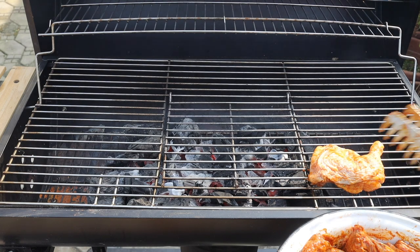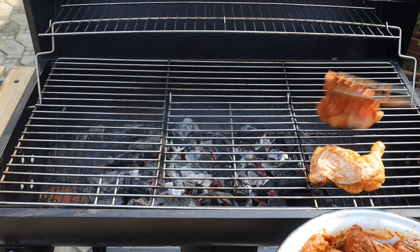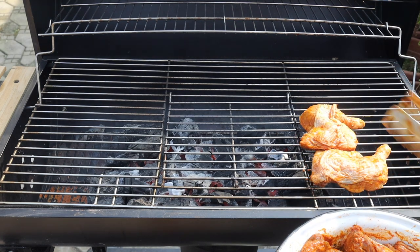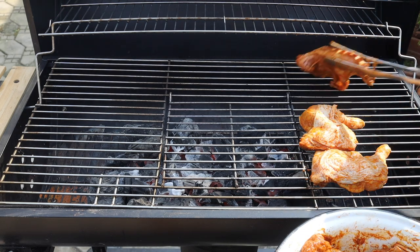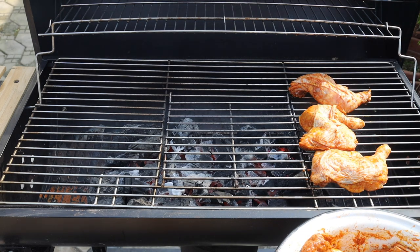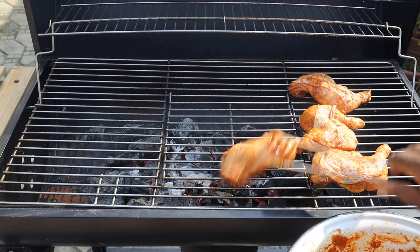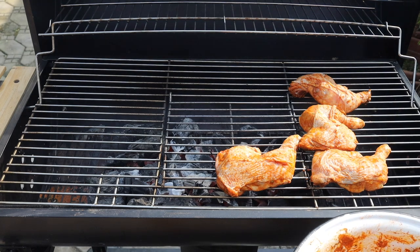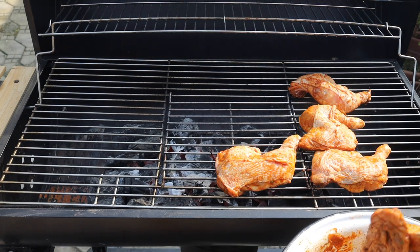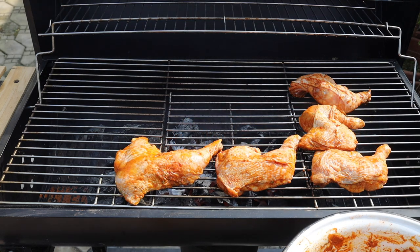Now the grill has been on for a few minutes. You don't need the fire to be burning hot — once you open the grill the fire is going to become very hot because the wind is blowing it. So I'm putting the chicken around the coal, not in the middle, because if I do that it's going to burn quickly. You just want to put it around the coal, then cover it and allow it to start grilling.